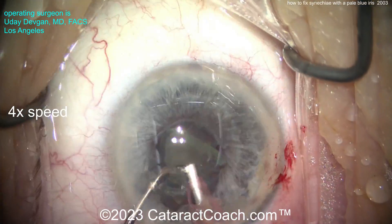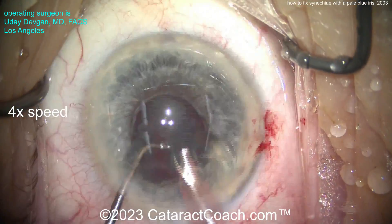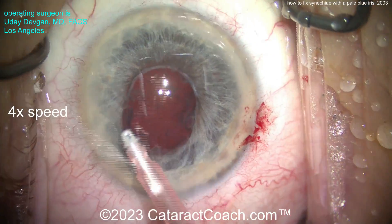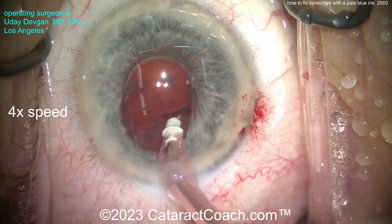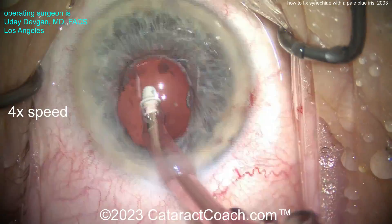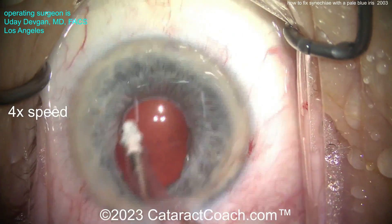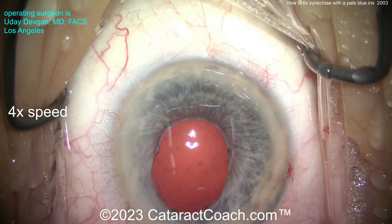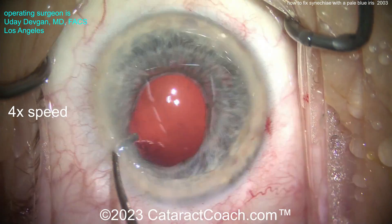We've got to be very cautious getting all the pieces up out of the bag. Importantly, we don't want to leave any lens material behind, so be very careful. There's the cortex removal — we're going to need to check under the iris 360 degrees once we get the lens in, to make sure we don't have any residual lens cortex, little nuclear chips, or anything else. There's the viscoelastic — a cohesive agent.